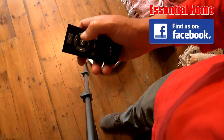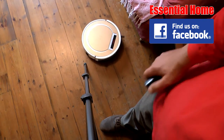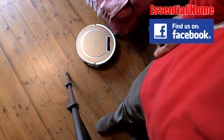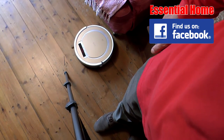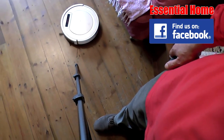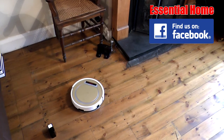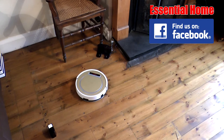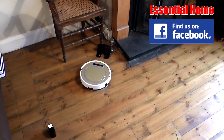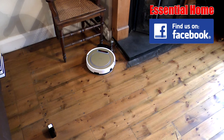Now we're going to tell it to return to base — we just click this button. There we go, it's re-docked with the base station. Cleaning job done.